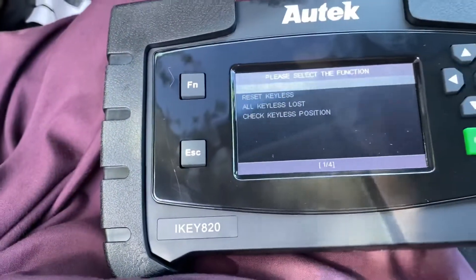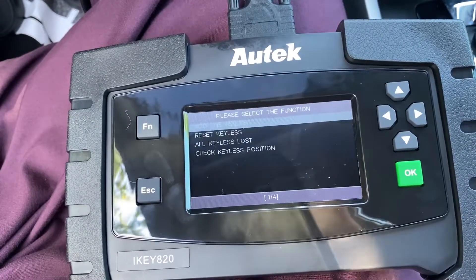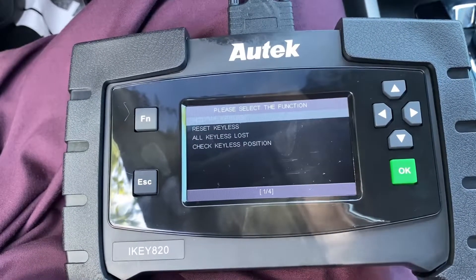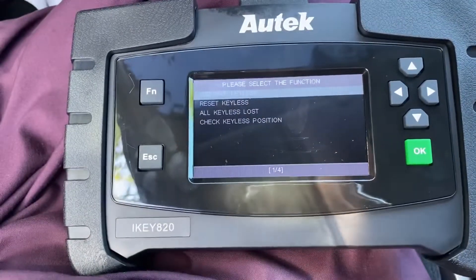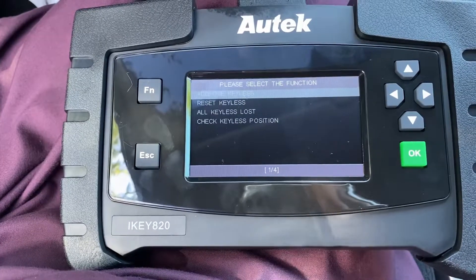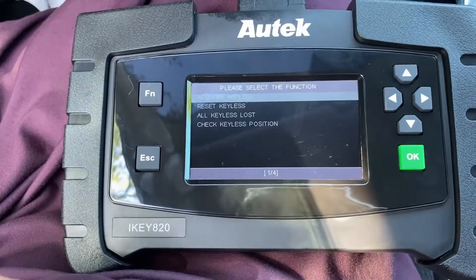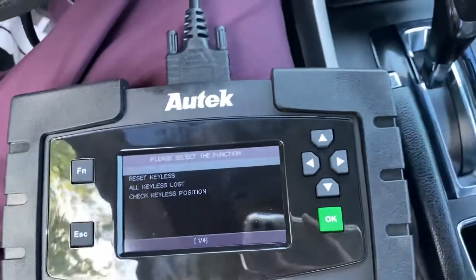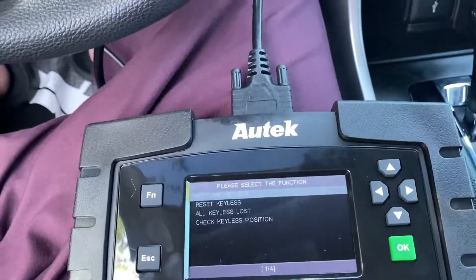This is the ICKey 820 — a very good small programming tool. I'm going to leave a link in the description to buy it from Amazon; it delivers right away. You can make keys for friends and make money from it — it's not too expensive, around $600 for everything. If you charge $50 per person for two keys, you just need to do about 10 keys to get your money back. I hope you like the video, share it with your friends, thank you!